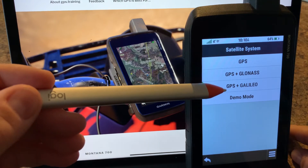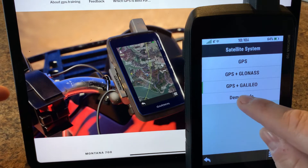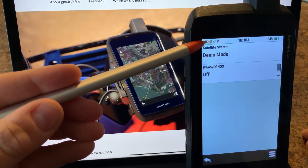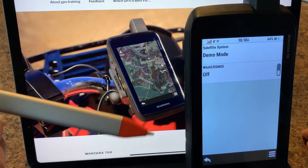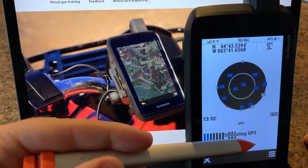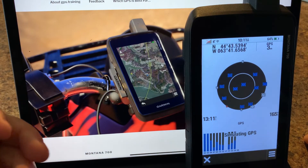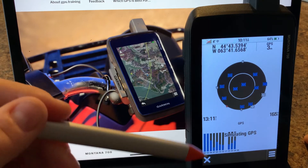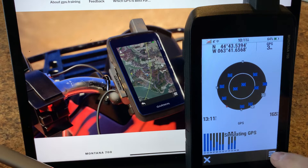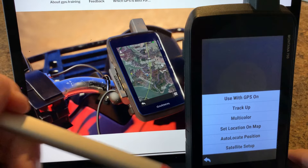We also have demo mode. If we flip this to demo mode, you'll notice the indicator up here crosses out, meaning it's not receiving a GPS signal. When we go back we are in simulation mode — it's just keeping the signal that was received a few moments ago. We can use this for demo purposes or doing some stuff offline.